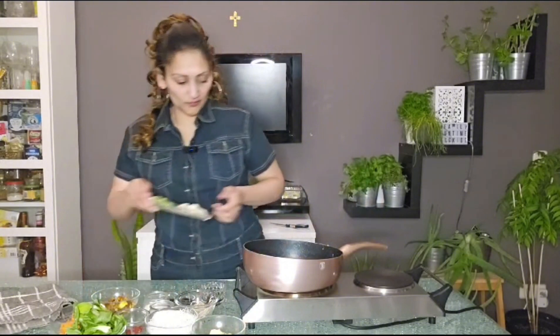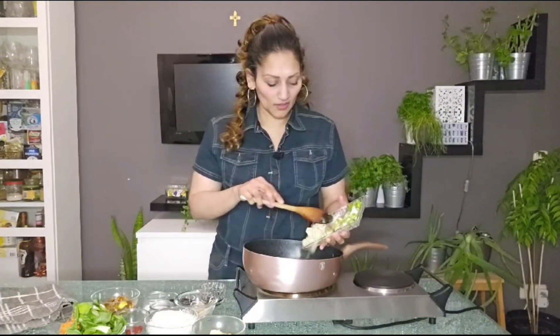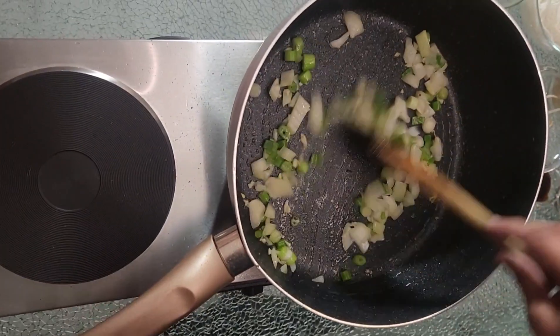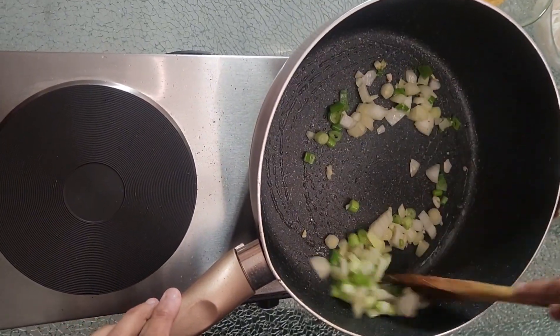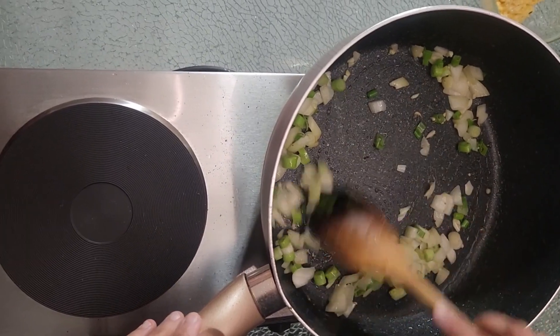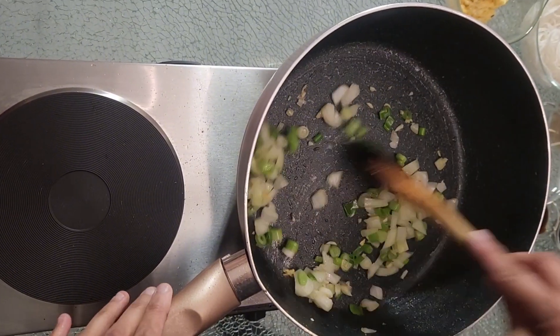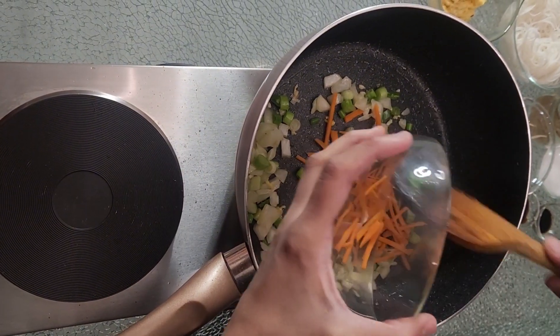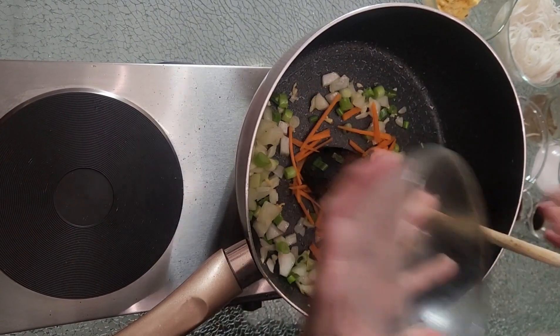Then we're gonna fry our onion, garlic, and spring onion — get them a little bit soft. Into this we add our carrots. We want a carrot stock so we're gonna add it in now instead of later.